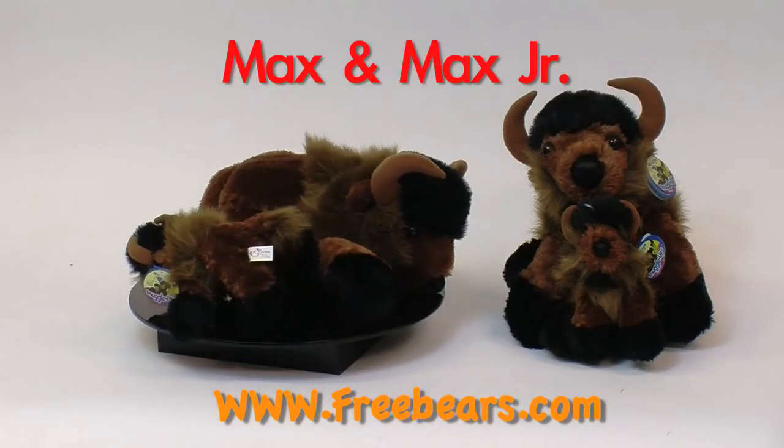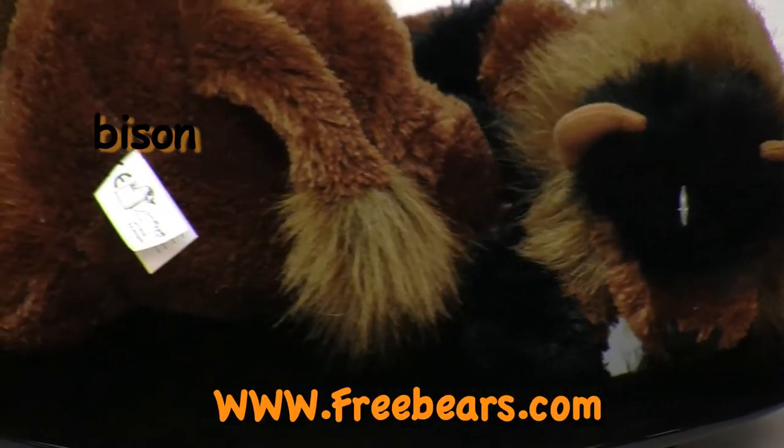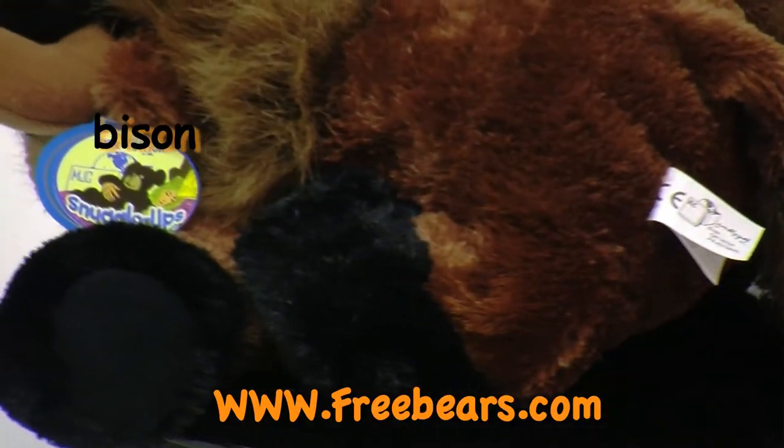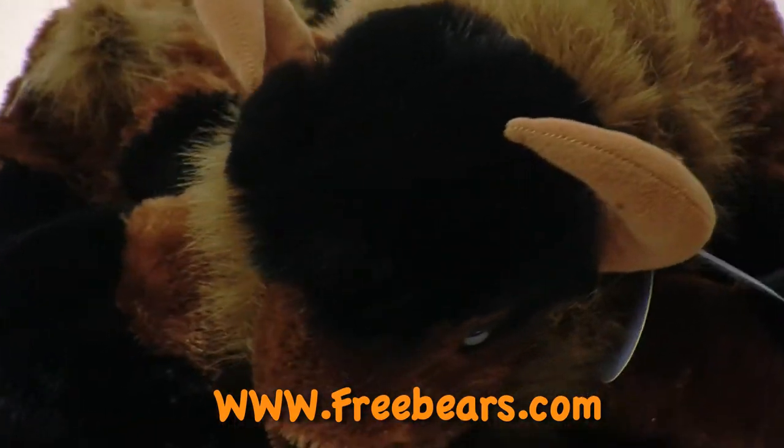Max and Max Jr. are super soft plush bison. They both have plush horns on either side of their head in brown. Their body is made of soft brown plush with accents and longer brown plush in black.